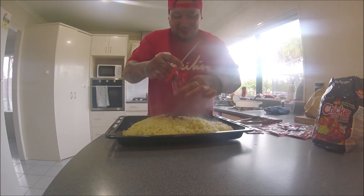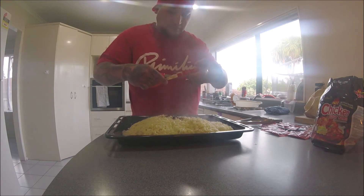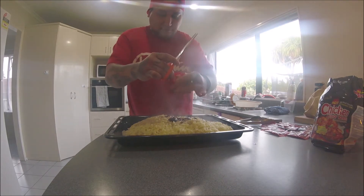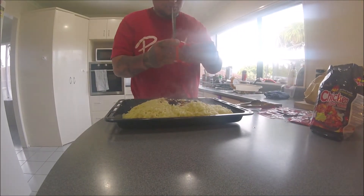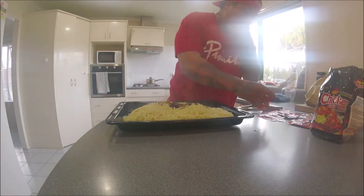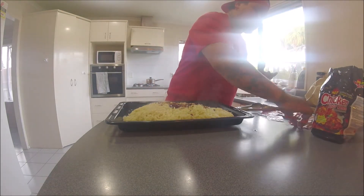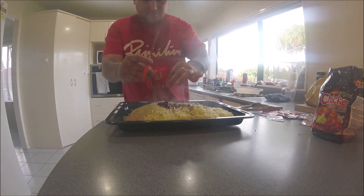Deadly. Fucking deadly. Two. Three. Five. Good luck. Good luck.